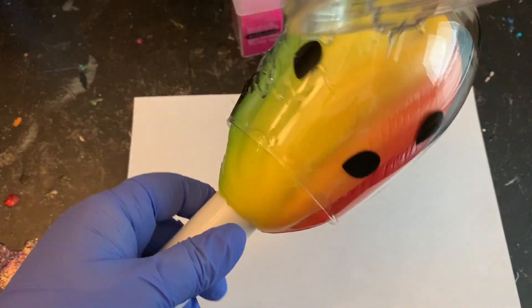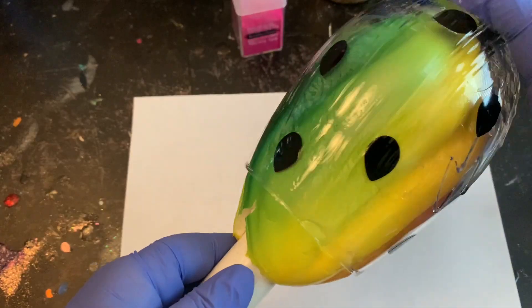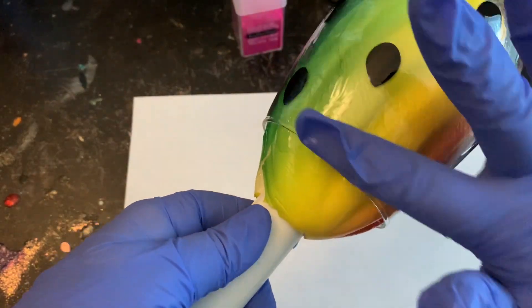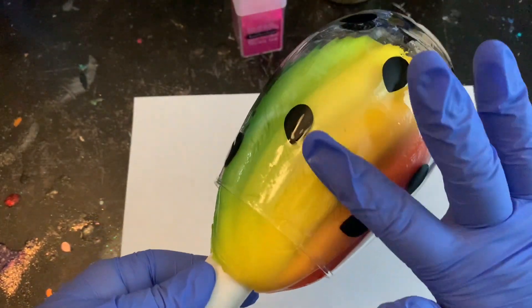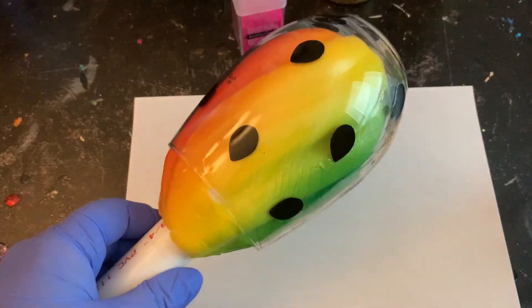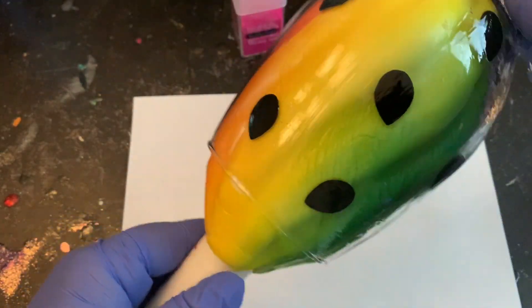I'm going to apply this all over my wine glass and smooth it out really well. Make sure you come up to the rim all the way to the bottom. You don't have to worry about air bubbles because we're going to be putting glitter right on top of this. The key is to make sure you completely cover it with epoxy, because if you leave any little pockets with no epoxy, that glitter is not going to stick.